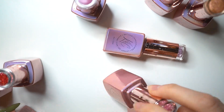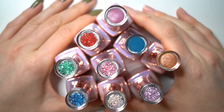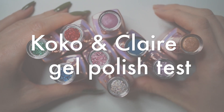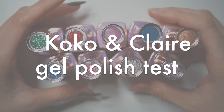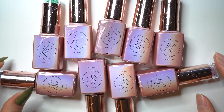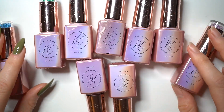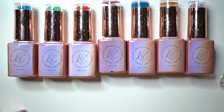Hi guys and welcome back to my channel, and if you are new here, hi, my name is Gosia and I make nail related videos. Today's video will be about this gel polish set that I got from Coco and Claire, and basically this is a gel polish that is removable with hot water. Yeah, hot water — no acetone, no nail polish remover, just water.